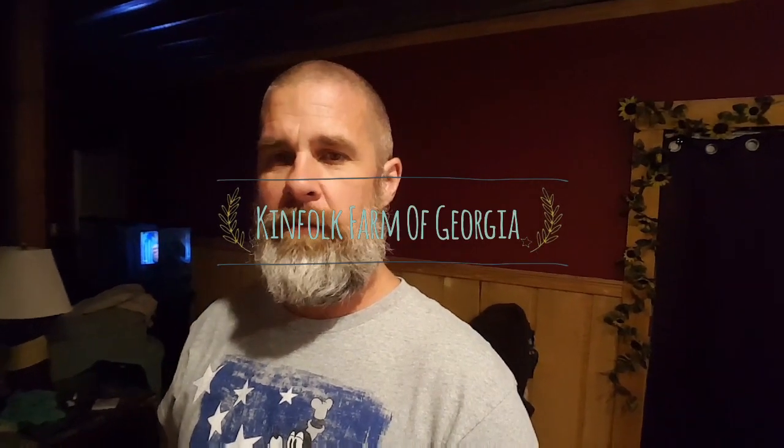Hey everybody, welcome back to Kenfolk Farm. This is Shane and Destiny. We're down here today in her room — right behind us we keep our little B room slash hunting room. What I wanted to do today was try to render down all my caps from our honey harvest the last two years.